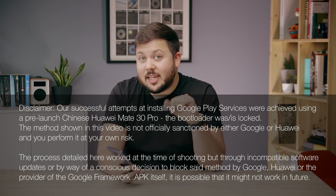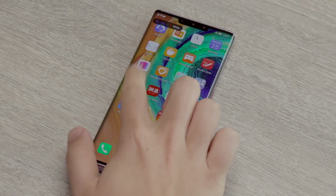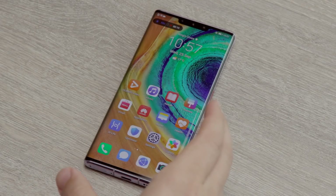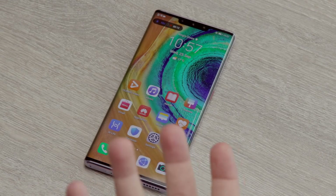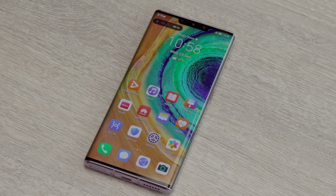In the meantime, if you do want to pick up this particular model, this method should work — I've tested it and it worked. This is a Chinese model of the phone. It is running EMUI 10 and Android 10, but it's the open source version of Android, which is why there are no Google Play services on this device.